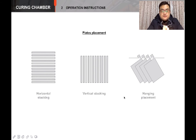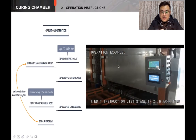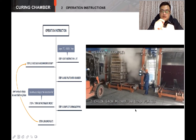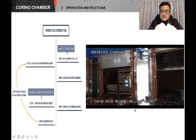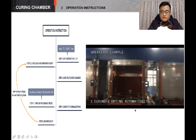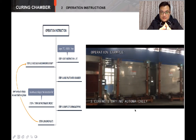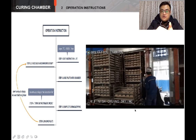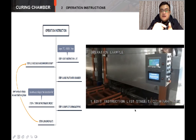The chambers can also be applied to all the plate placement forms, such as horizontal stacking, vertical stacking, or hanging placement. If you have set the process instruction list into the chamber touch panel — such as temperature, humidity, time, and other settings — the next job is as simple as heating food in a microwave oven. Load the plates, close the door, push the start button, and take the plates out after all the curing and drying processes have been done.